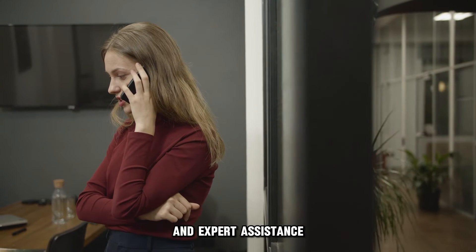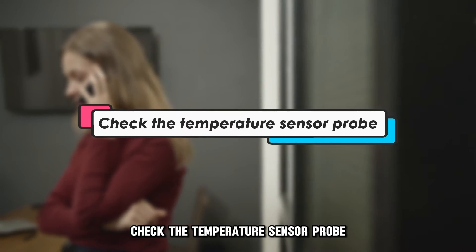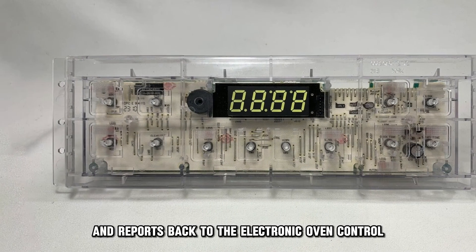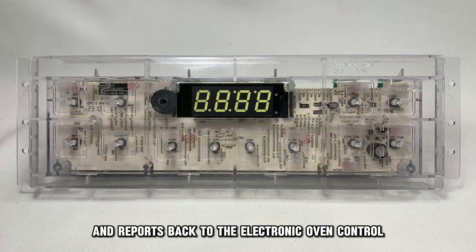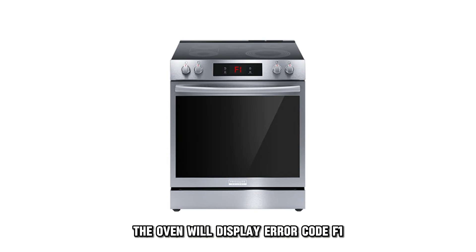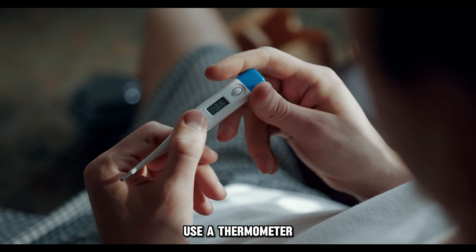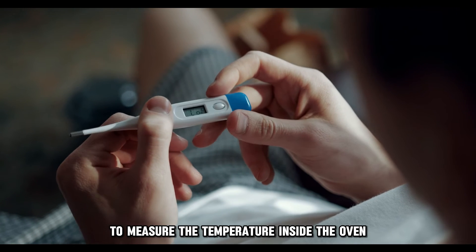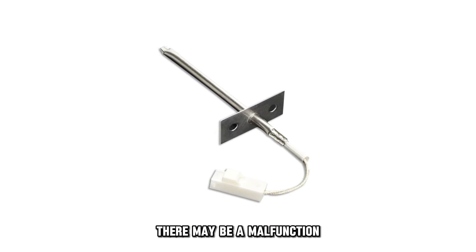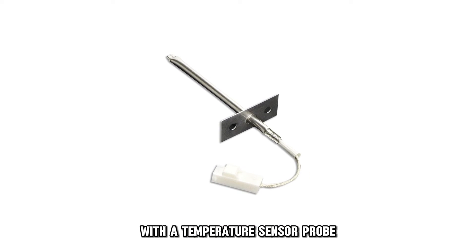Check the temperature sensor probe. The temperature sensor probe monitors the oven temperature and reports back to the electronic oven control. If it senses overheating, the oven will display error code F1. Use a thermometer to measure the temperature inside the oven. If it's normal, then there may be a malfunction with the temperature sensor probe, and you will need to replace it.